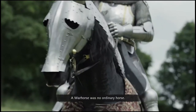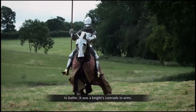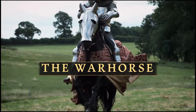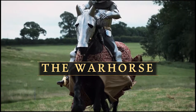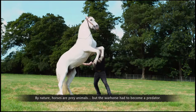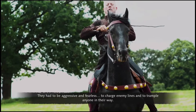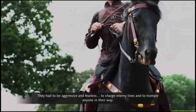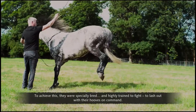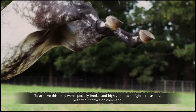A war horse was no ordinary horse. In battle, it was a knight's comrade in arms. By nature horses are prey animals, but the war horse had to become a predator. They had to be aggressive and fearless — to charge enemy lines and to trample anyone in their way. To achieve this, they were specially bred and highly trained to fight, to lash out with their hooves on command.